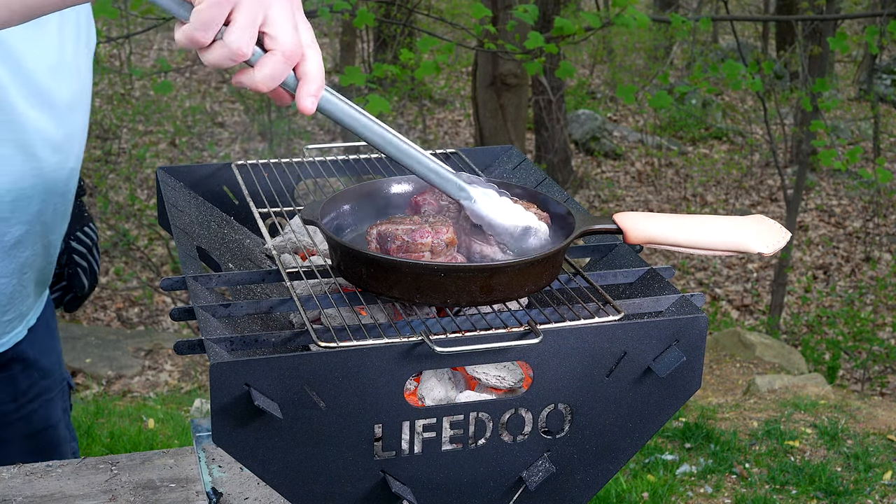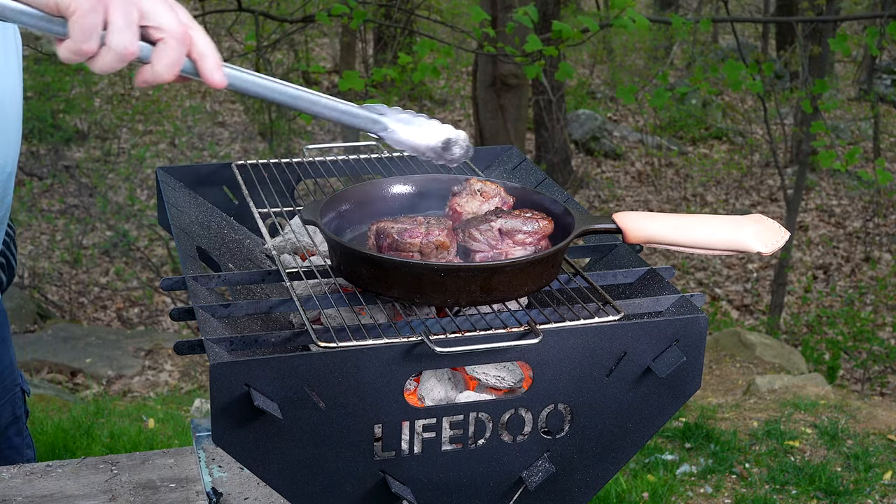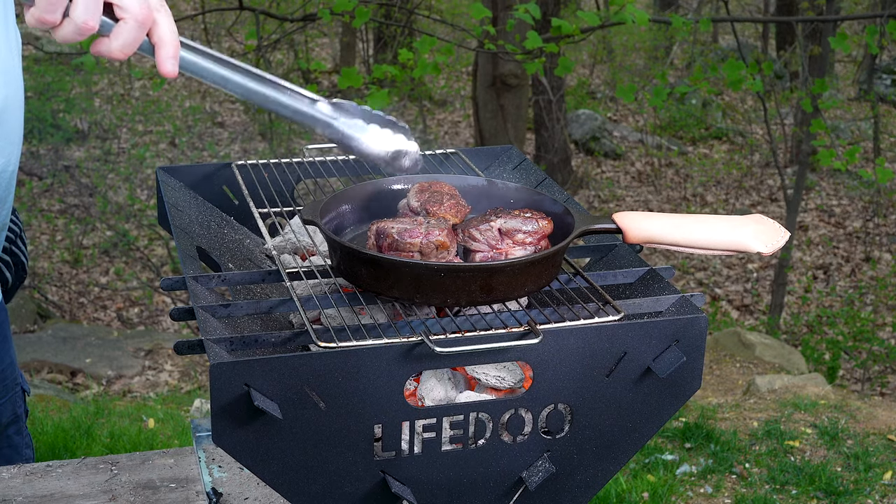That was about a minute. Yeah, got a nice looking sear happening there.